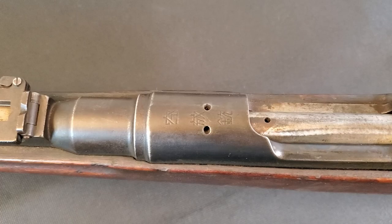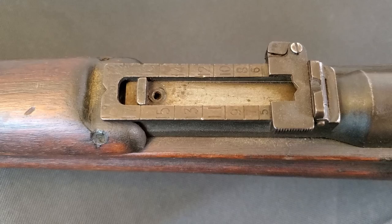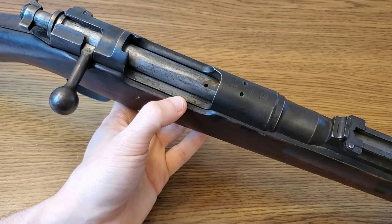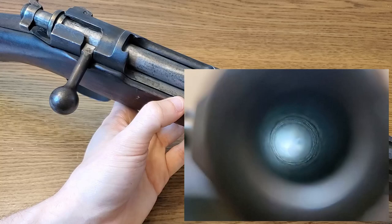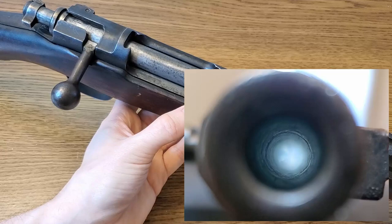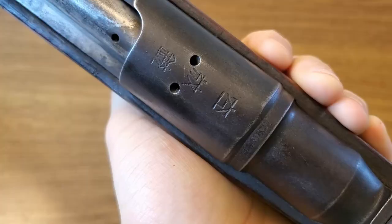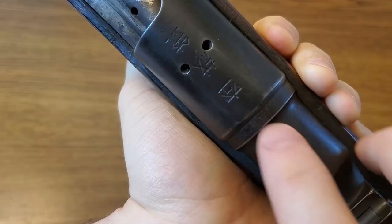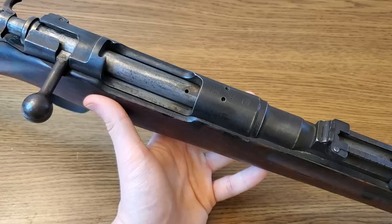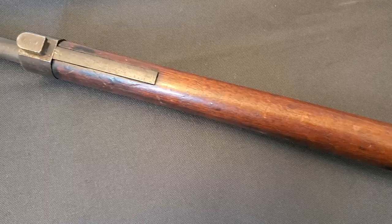The Type 30 was replaced in Japanese service by the Nambu-designed Type 38 rifle, which will also be a future video. From around 1905 through 1921, about 10,000 Type 30 rifles were converted to blank-firing training rifles — and that is what we are talking about today. In this conversion the rifle barrel was bored out to a smooth bore for use with blank training ammo. You can see the bore here — you can faintly see where rifling used to be, a little bit of twist left, but it is certainly smooth bore. They also removed the Imperial chrysanthemum flower from the receiver, along with the markings that would have designated this a Type 30 rifle, replacing them with new markings that read something to the effect of 'blank firing gun.'